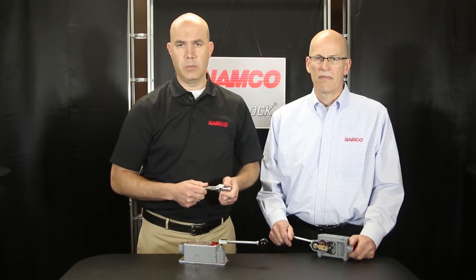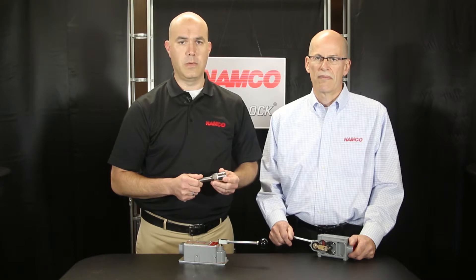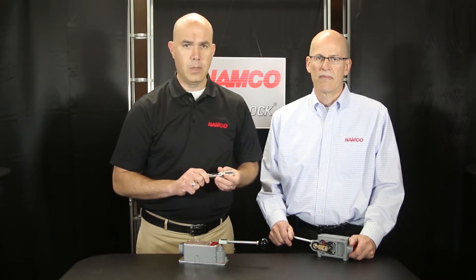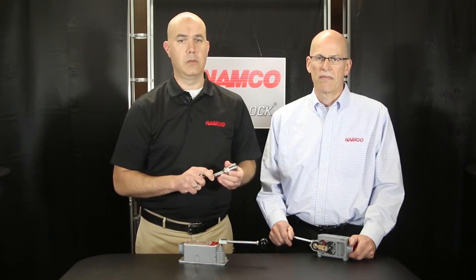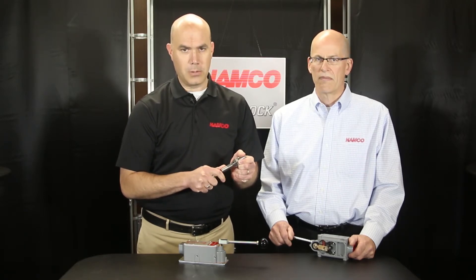In an application where real estate's at a premium, we provide a much smaller package with the same seismic characteristics found in all snap lock switches. This switch makes the same sound as our other snap lock switches, just on a smaller scale.